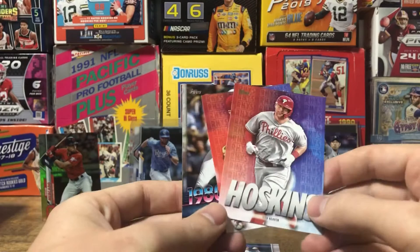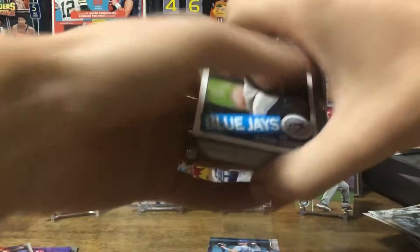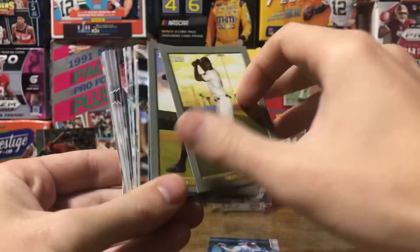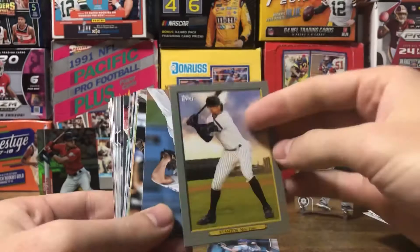A couple of Rhys Hoskins cards. Decade's Best, and Decade's Best of Eddie Murray. Vladimir — pretty cool. Now Turkey Reds: Tim Anderson, Cabrera, Lorenzo Cain — he was on the 2015 World Series team for the Royals — and Stanton.